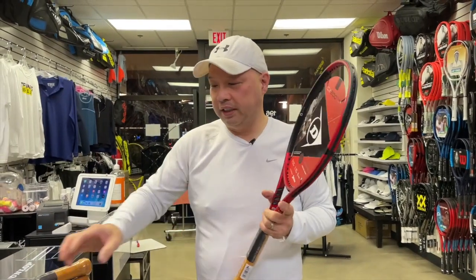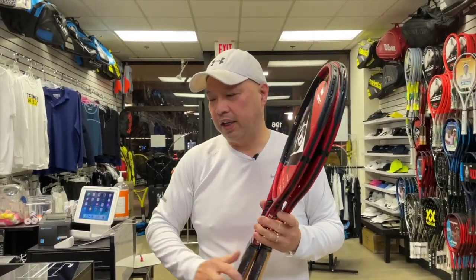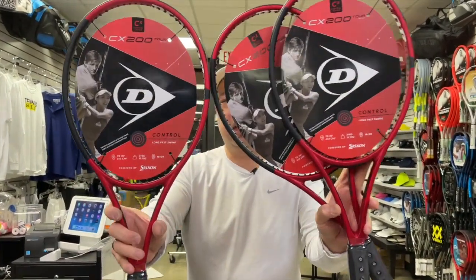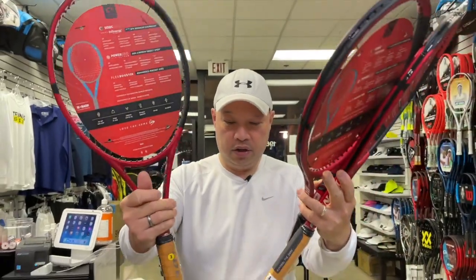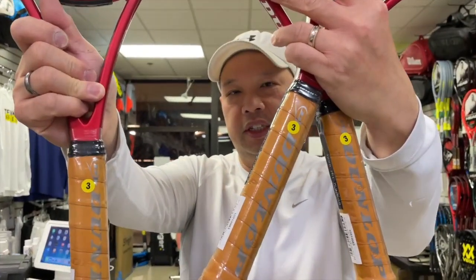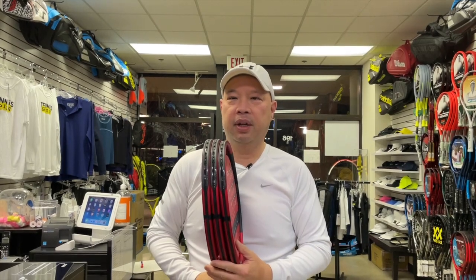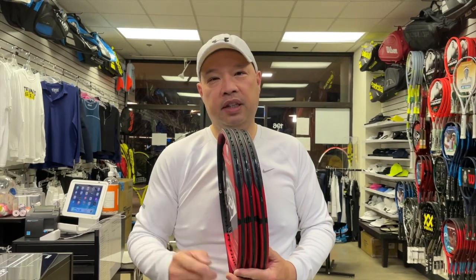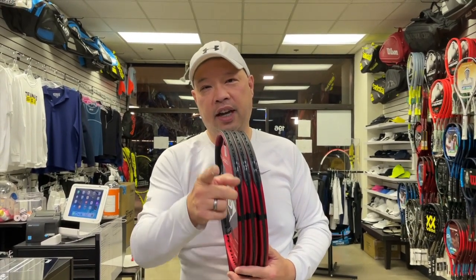I'm so excited because I actually love these rackets. The CX 200 TOR 18x20s — I've got three of them and they are all three-eighths, as you can see by the threes. They are now run by Srixon, which is Japanese, but still made in China. Dunlop is a British company that was bought by Japanese Srixon, but still manufactured in China.